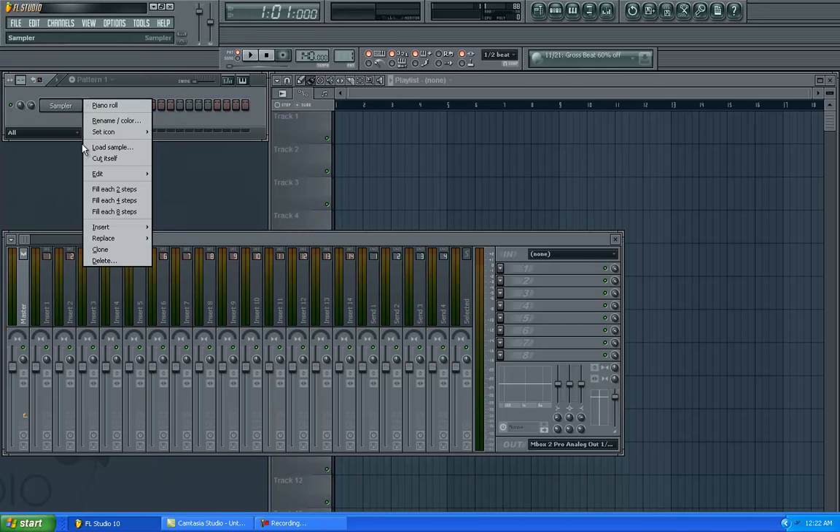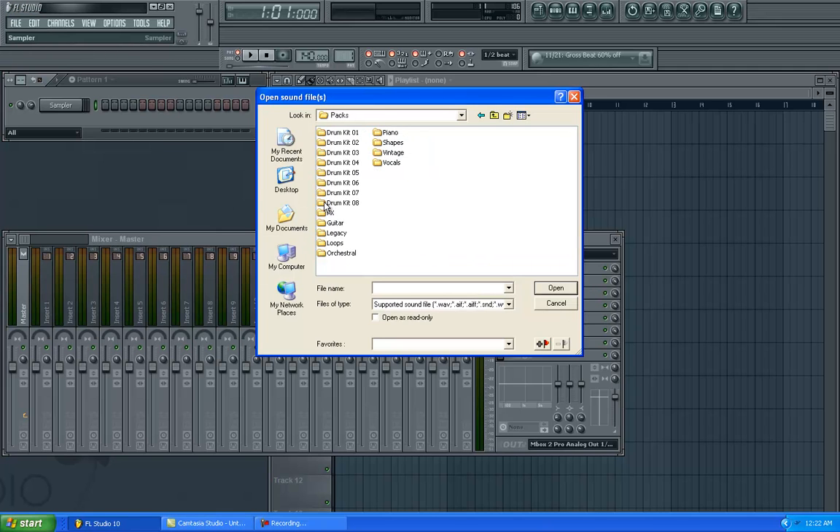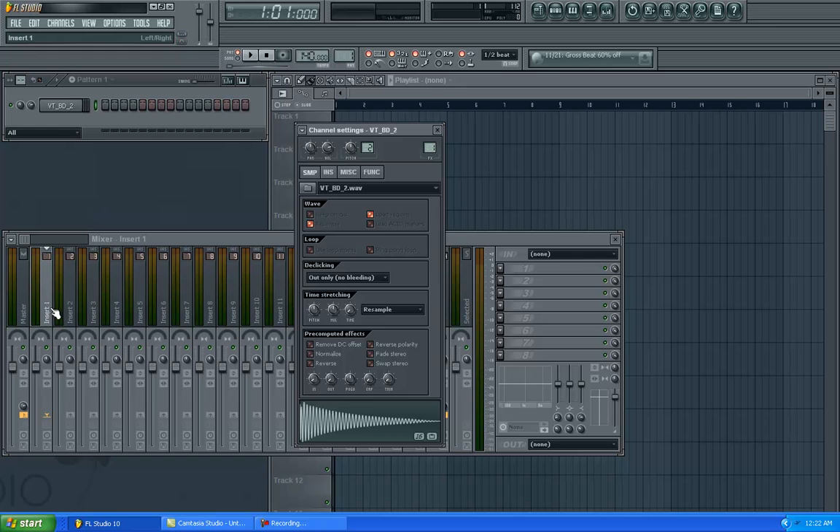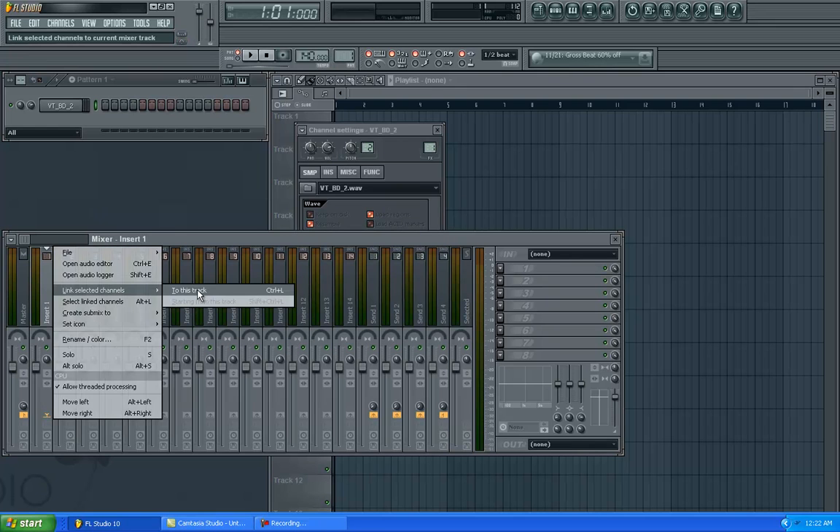So first, I'm just going to pick the 808 through the Vintage Kit — the BD2. We're just going to hit that. Bam. We're going to link it to our mixer channel.